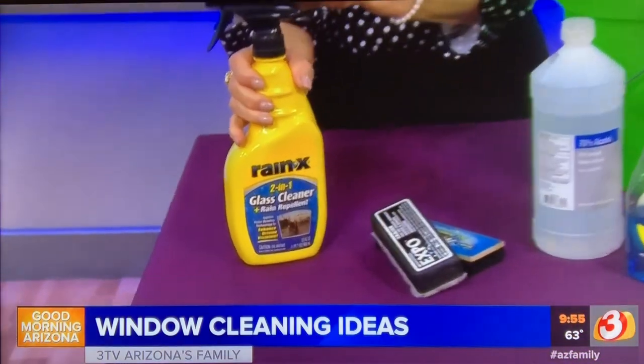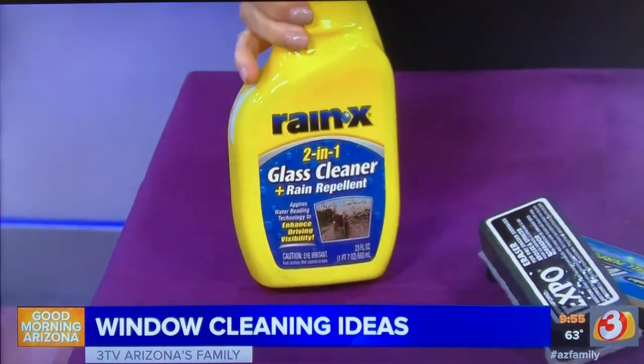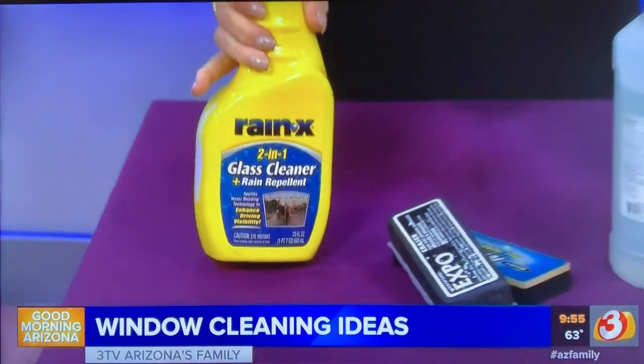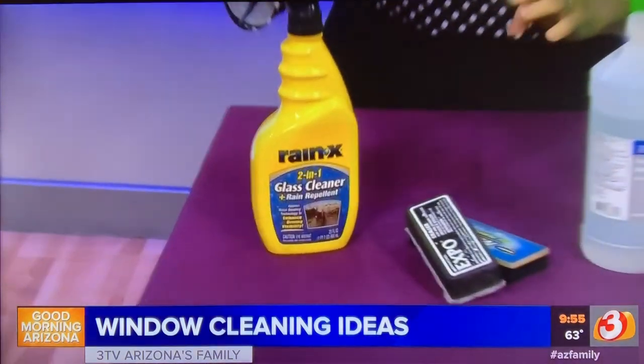If you want to keep those windows clean longer, use Rain-X. Put it on the glass — don't put it on the metal or plastic parts of the window — but apply it particularly around pool areas and sprinkler systems. It will do a great job protecting the window and making it easier to clean.